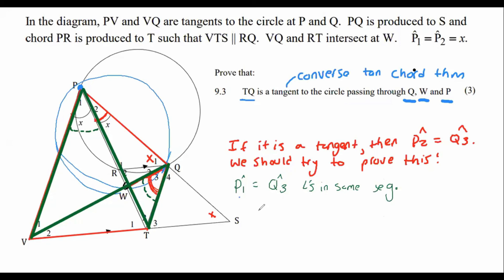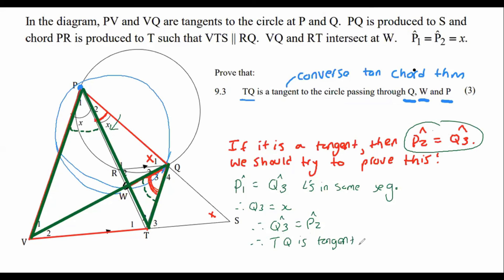We know that P1 is X, so therefore Q3 equals X. Now Q3 is the same as P2, because they're both equal to X. Therefore Q3 equals P2, and we can say therefore TQ is a tangent — by the converse tan chord theorem.